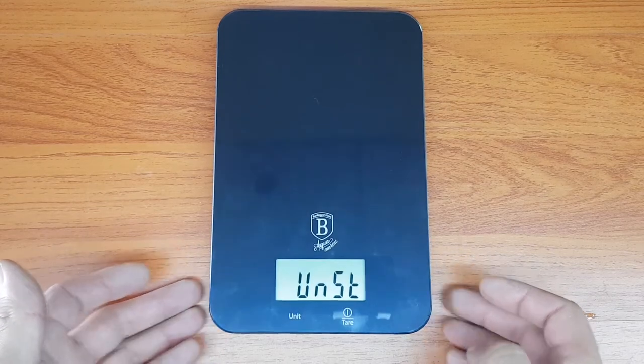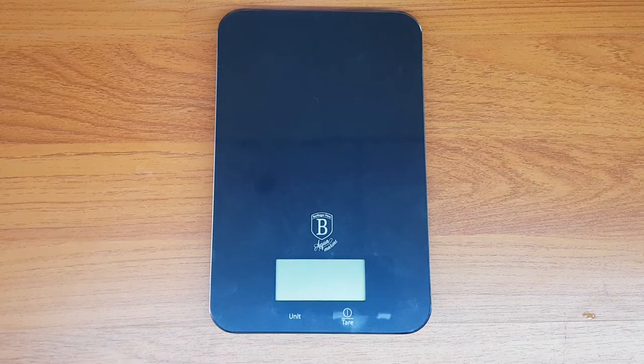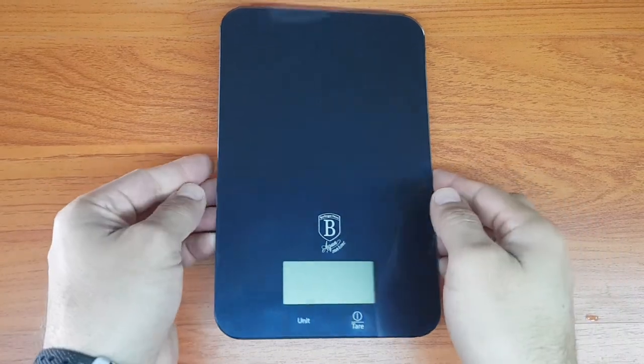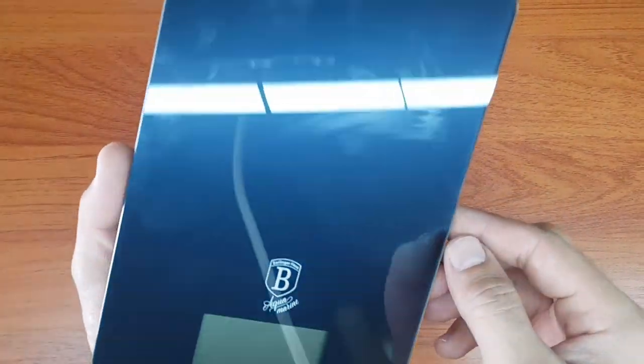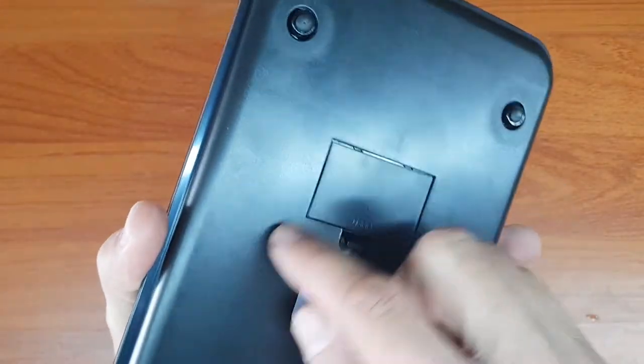Let me show you what happens on an unstable surface — I'm just irritating it a bit. On an unstable surface it won't zero; it'll just say unstable and then switch off.